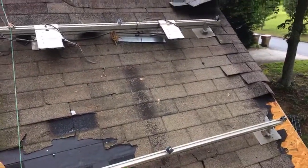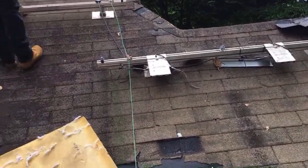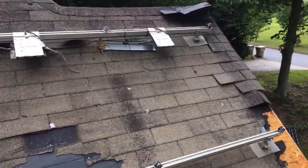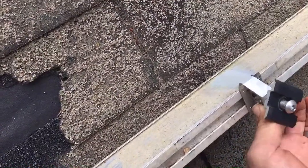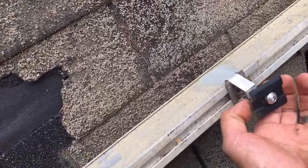These re-roofs can be a real battle. If you budget these wrong, you're going to really suffer. Here's the first thing you've got to deal with on these — you've got all stainless hardware. This is Renusol, which is a company that's no longer around. So when you're choosing your solar hardware, try to choose one that's going to be around for longer.